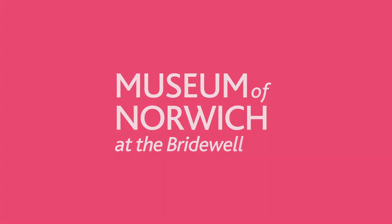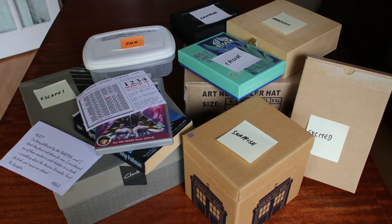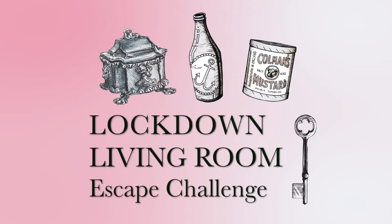As we're all spending most of our time at home, the Museum of Norwich at the Bridewell has come up with a creative way to challenge your family or friends you live with in a homegrown escape room game. Keep watching to find out how you can escape boredom with just pencils, paper, sticky tape, a few things you'll probably have around the house, and some imagination.